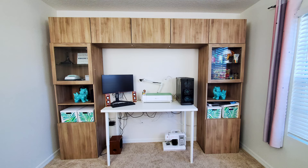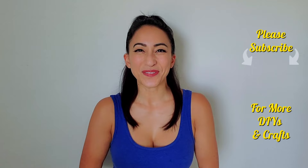And here's the finished result. It helped me tremendously to organize all my craft and studio materials. Thank you guys so much for watching. If you'd like to see another video like this, you can click the card right up here or click here for another playlist. I will see you in the next video.